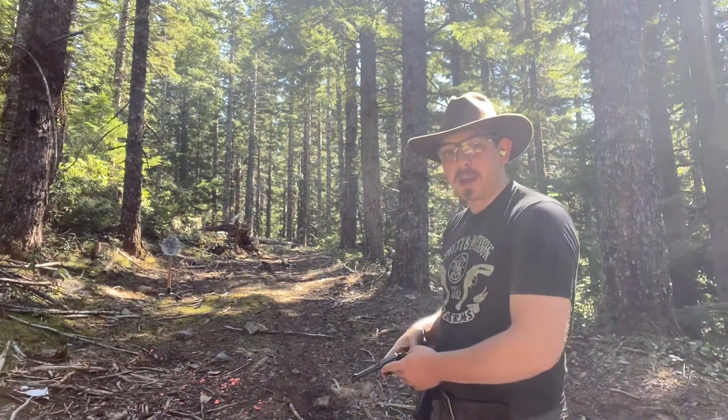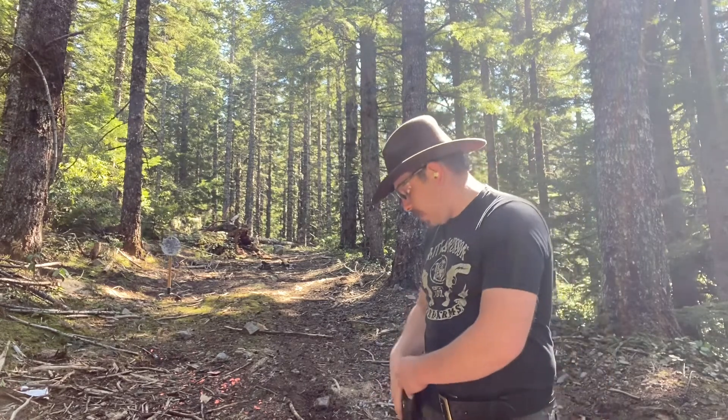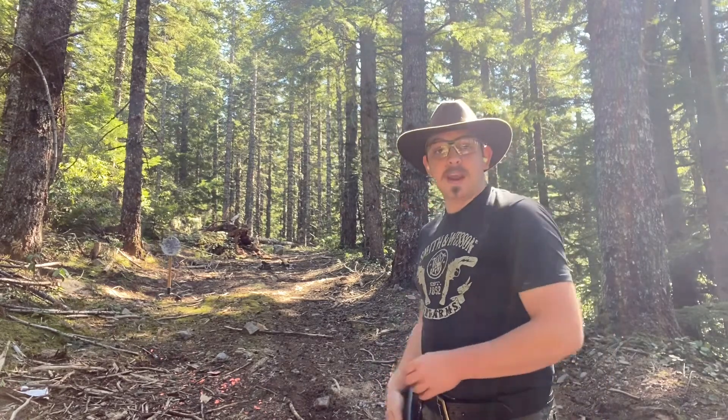Hey everybody, welcome back to Great Northwest Weaponry. This is Thomas, and today we are doing Day at the Range round three.